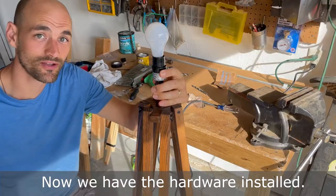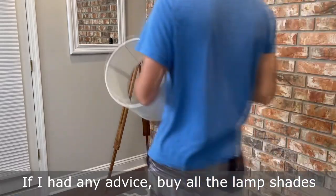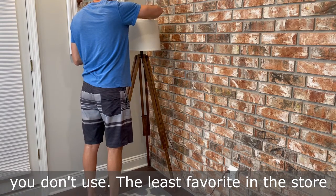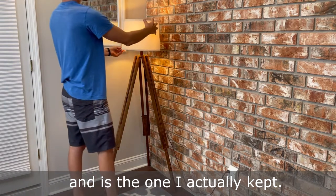Now we have the hardware installed, the lamp works — time to put a shade on. If I had any advice, buy all the lamp shades at the store and then bring back the ones you don't use. The least favorite in the store actually wound up being my most favorite and is the one I actually kept.